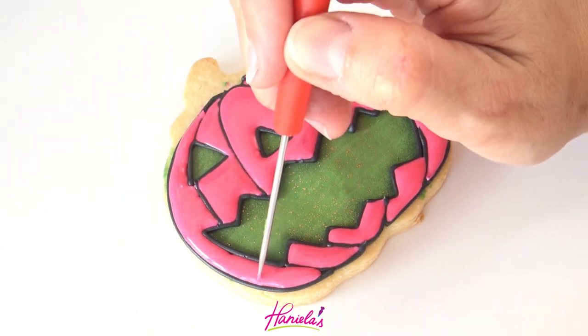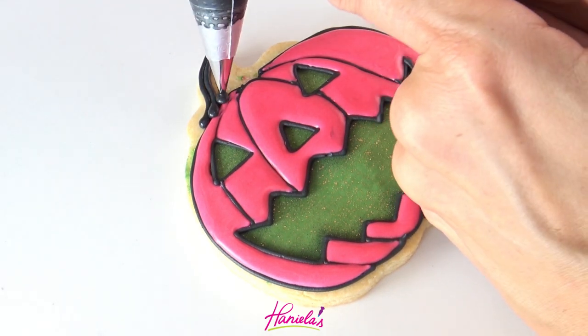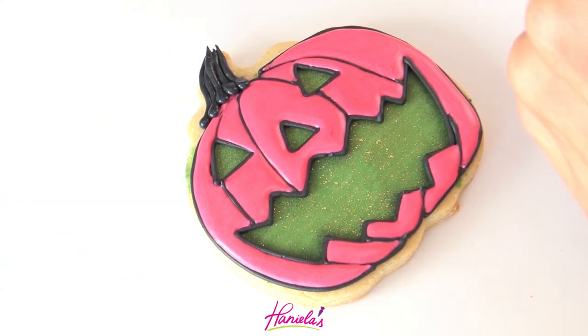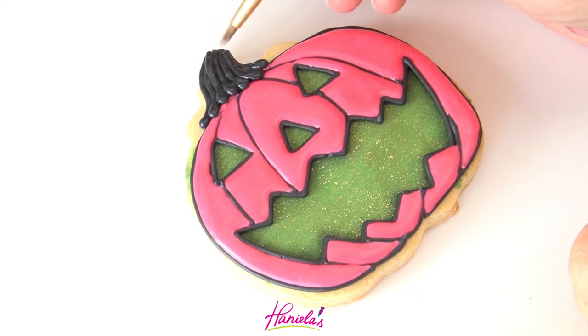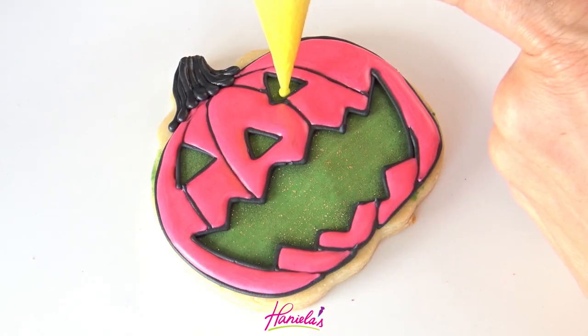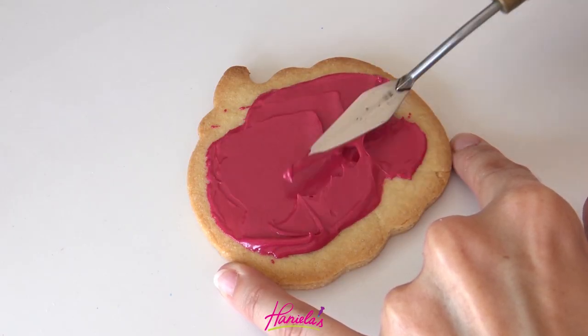This section is done and we're just going to repeat what we did in the previous segment — do the stem, clean up the icing with a soft paintbrush, and then make the eyes with bright yellow royal icing at piping consistency.